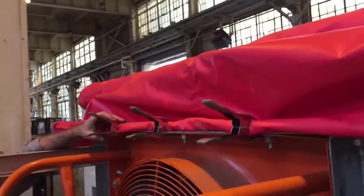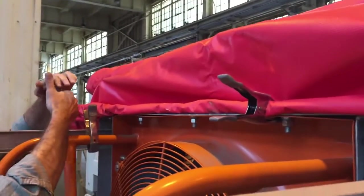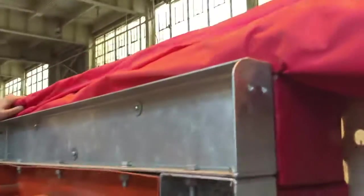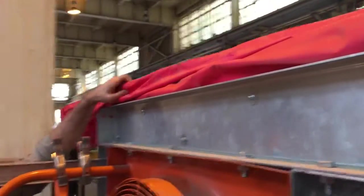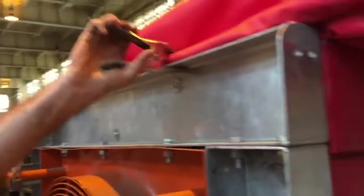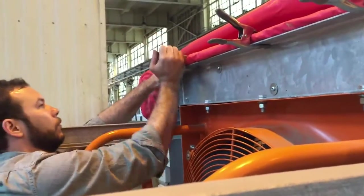You might want to put the spring clamps on the bottom of the header when you attach the tarp. Actually, they're better off on the top because there are edges — even though it's rounded — and the tarp can get some wear. So we're going to reattach this tarp to the top, and now you can see we don't get quite the wear point that we had before.